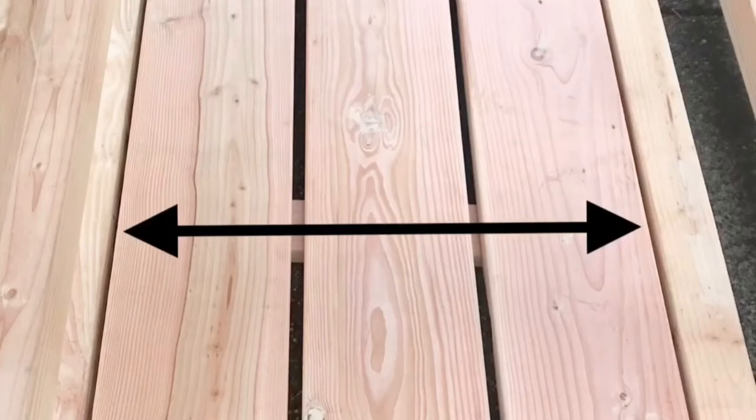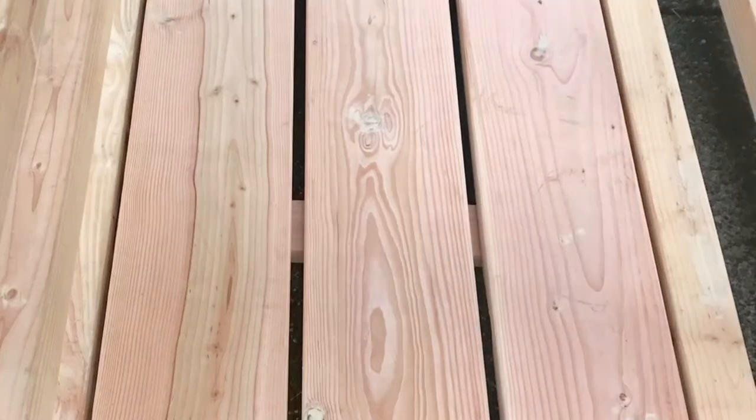Four 2x4 pieces were cut to 30 inches in length. Two jig holes were made on each side, then we screwed these four pieces in place across the seating area. Then three 2x10 boards were added on top.